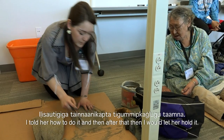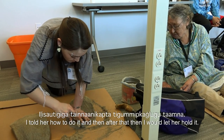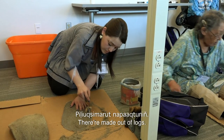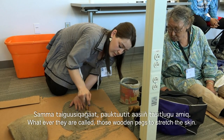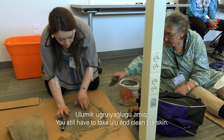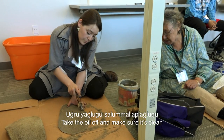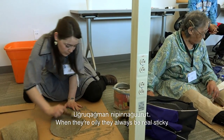I'll show her how to do it, and then after that I would let her hold it. Make sure you scrape the oil out, make sure it's clean so it won't be sticky, and then you clean it like this. When they're oily, they always be real sticky.